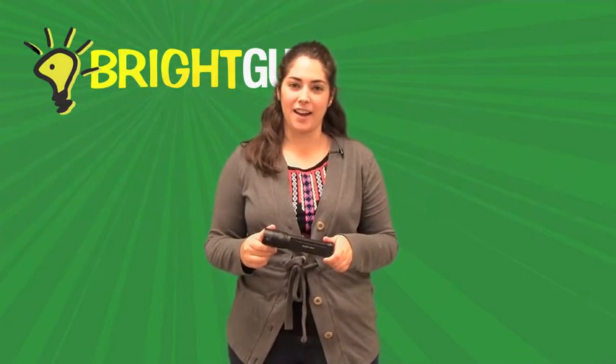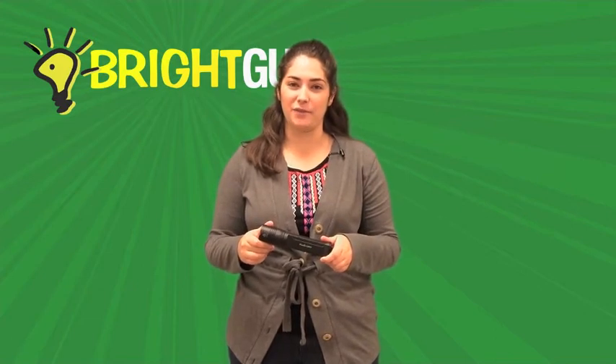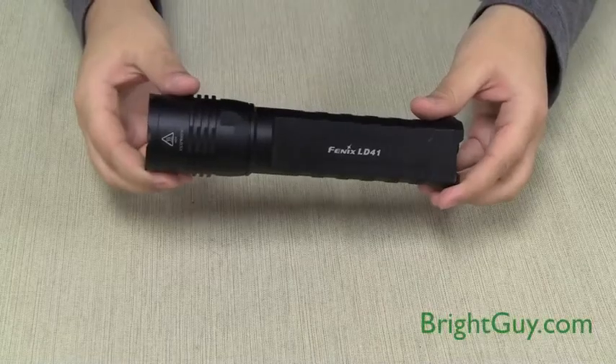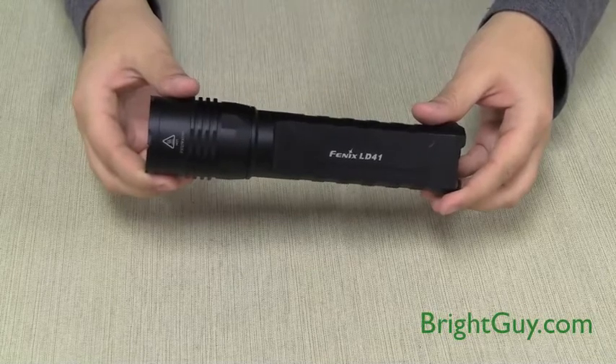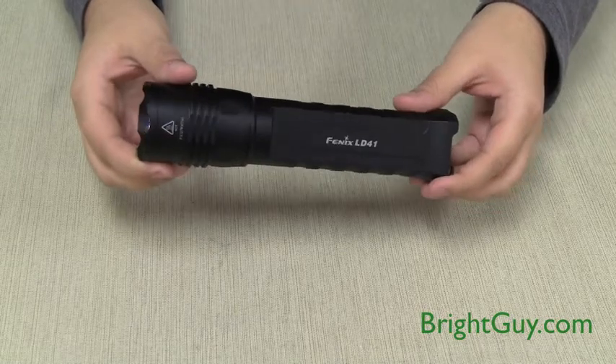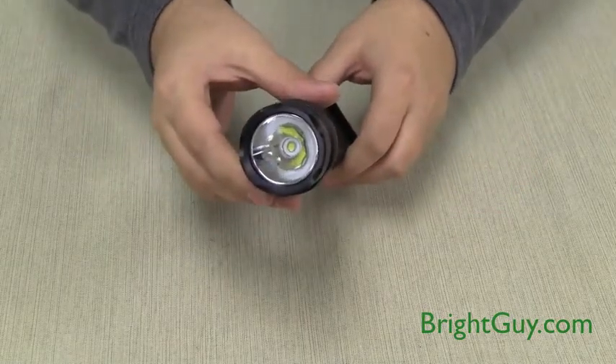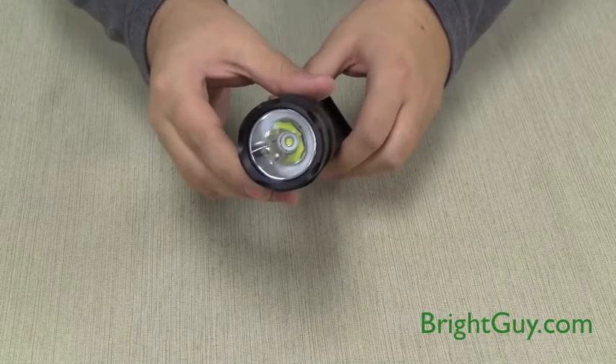Hi, this is Stephanie with Bright Guy, and I'm here today to demonstrate the updated 680 lumen LD41 flashlight from Phoenix. The Phoenix LD41 is one of the brightest AA flashlights on the market and has just been updated with the new Cree XML U2 LED to produce an amazing 680 lumens of brightness in turbo mode.